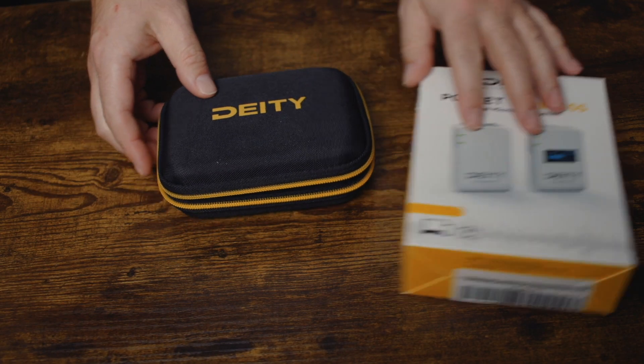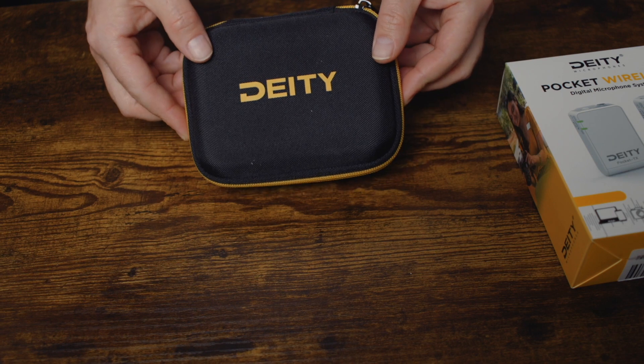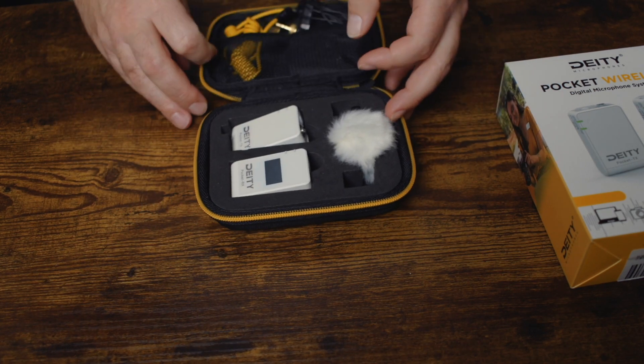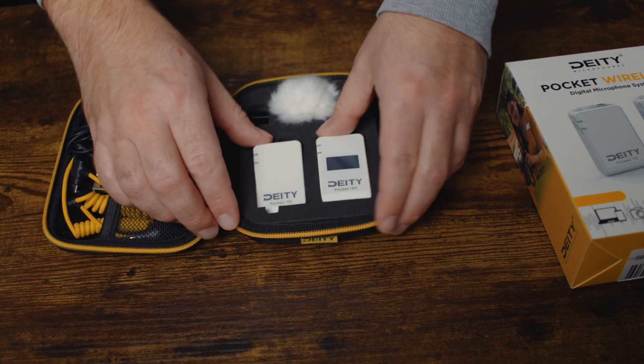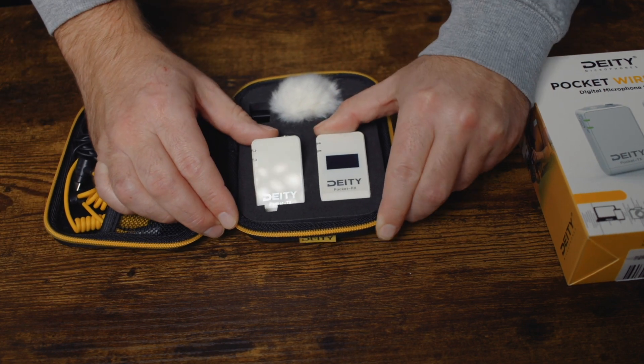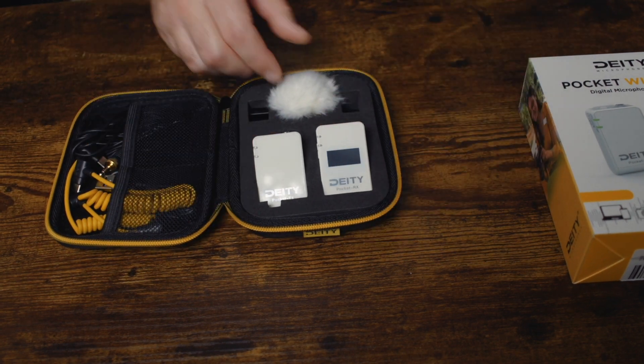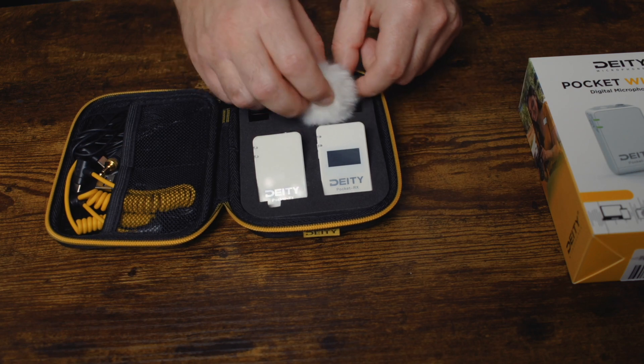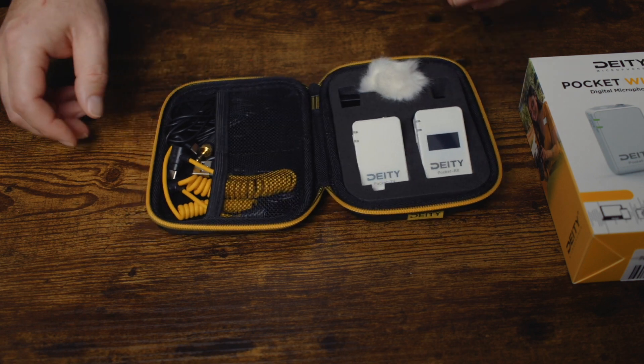It comes in this nice premium case. You get the receiver and the transmitter. You also have this dead cat that you put on the microphone, and then there are a lot of cables that come with it.